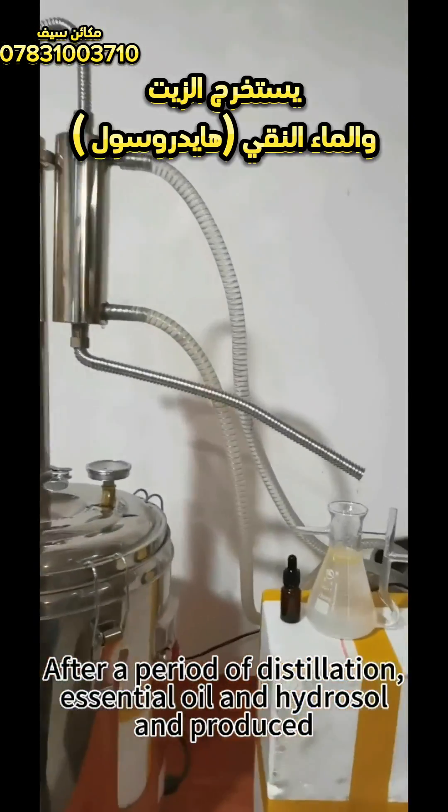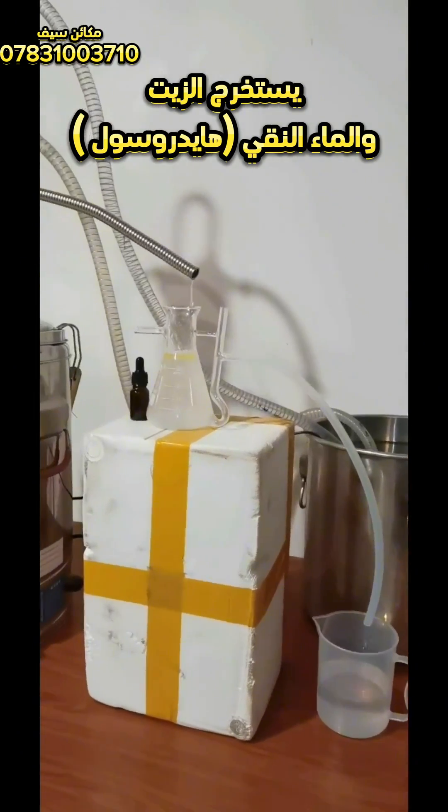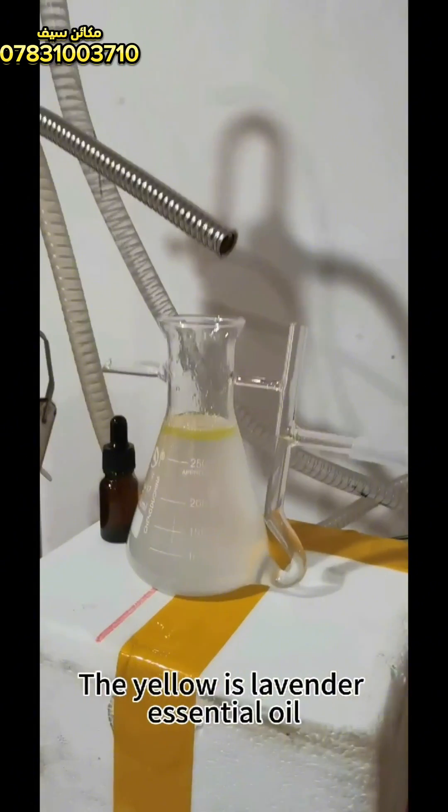After a period of distillation, essential oil and hydrosol are produced. The yellow liquid is lavender essential oil.